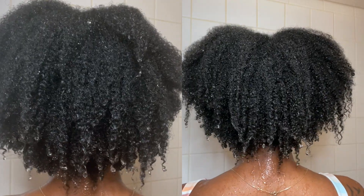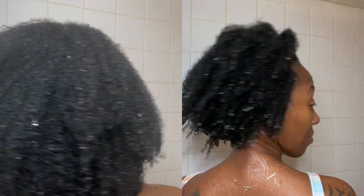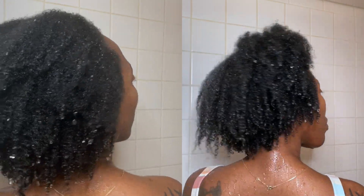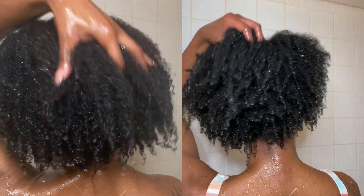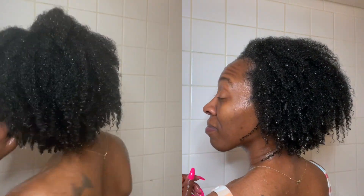My hair felt incredibly soft even before I rinsed the conditioner out. This is what my hair looks like once rinsed out. I'm going to insert some footage from my last wash day just to see if you can tell a difference between the shine and even the volume I got from using this intense mask one time. It's definitely something you have to use over time, but I'm pleased with my results from the first try.